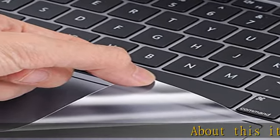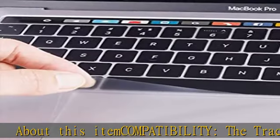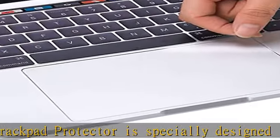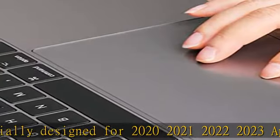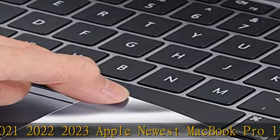About this item compatibility: the trackpad protector is specially designed for 2020-2021-2022-2023 Apple newest MacBook Pro 13-inch model A2338 M2, M1, A2251, A2289 laptop. Please check the MacBook model on the back before purchasing.